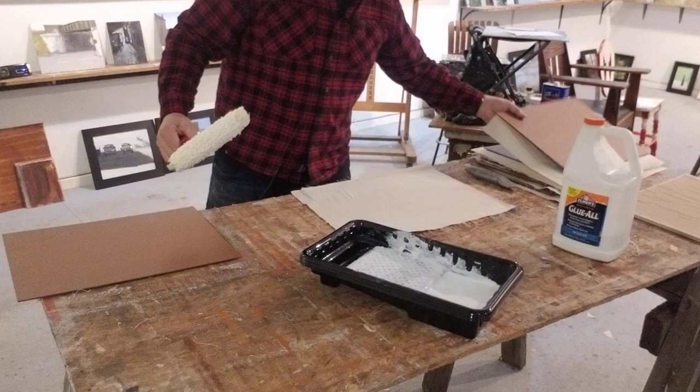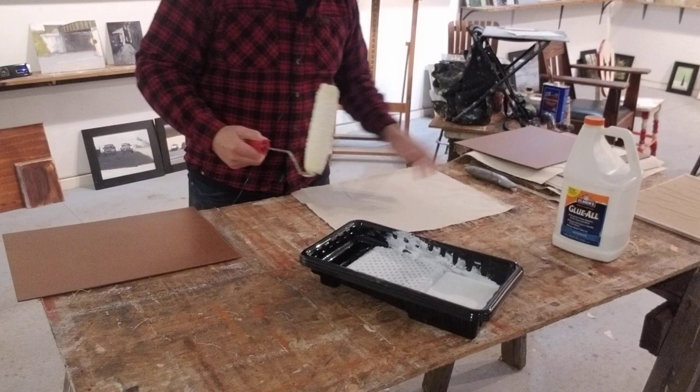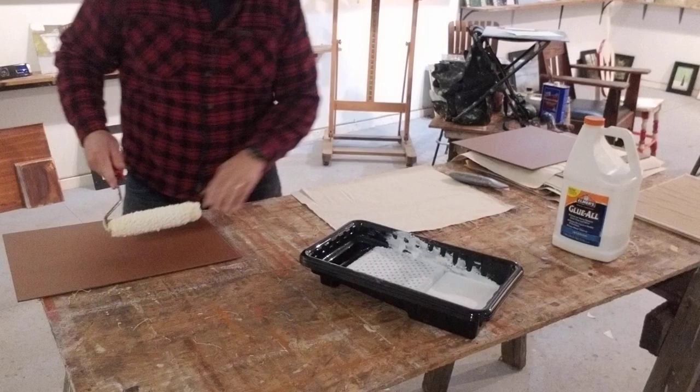I had everything cut — my pieces of masonite cut and ready and stacked, slightly smaller than the actual size, a piece of canvas like here, and a piece of craft paper, which is stuffed under here because it's all curled up.